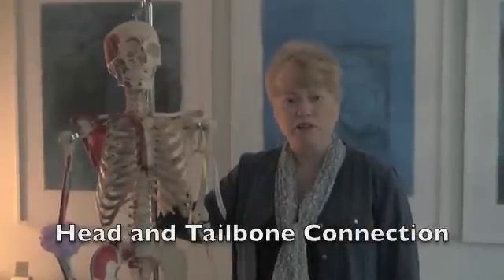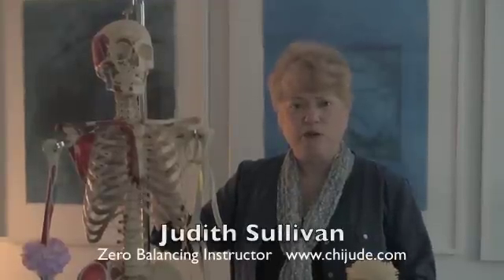I'm Judith Sullivan and I'm here to talk a little bit about zero balancing. Zero balancing is a type of body work that combines both energy and structure, and I'm here to talk about the structure.